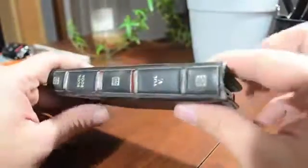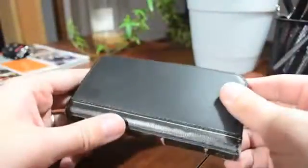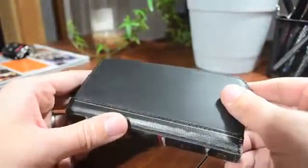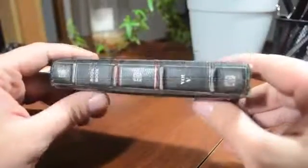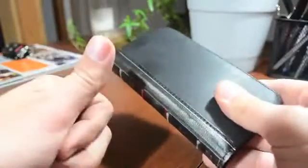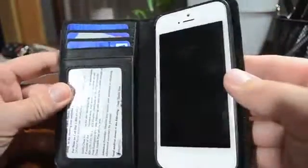They just ask me, 'What kind of case is that? Where do you get that?' So that's going to be pretty much it. Again, it's called the BookBook, it is for the iPhone 5, and there is a different version for the iPhone 4 and 4S. I'll leave links down in the description for the cheapest place you can buy this case, and that is Amazon. If you guys enjoyed this video, be sure to throw me a thumbs up — that helps me out tremendously. If you want to see more case reviews or any kind of videos like this, be sure to click that subscribe button. This has been Jeremy with everything iDevice — I'll catch you guys in the next one. Peace!